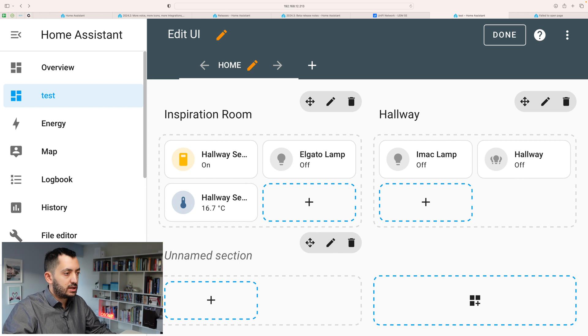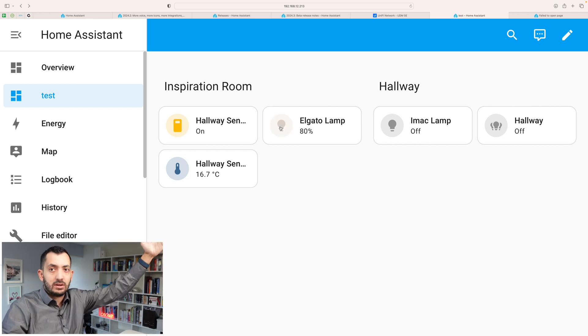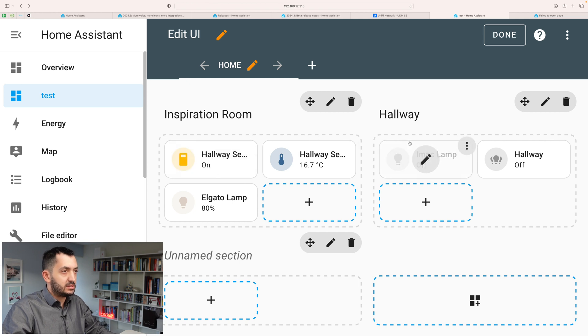So if I click 'Done,' you can see that it's all locked in beautifully and I can turn things on and off. This is the light for the recording — we turn it on and turn it off. We've got another light over here and the hallway temperature sensor. If we go into the edit button again, you can see I can swap things around. This feels like the easiest way to start off a very simple dashboard for yourself or your end users. It looks quite neat and clean, and I'm sure future Home Assistant releases will make it even more inspiring with cooler features to come. Keep updated with the Home Assistant community to find out what happens next.